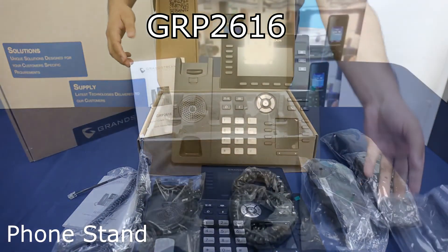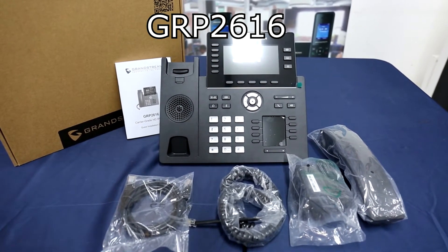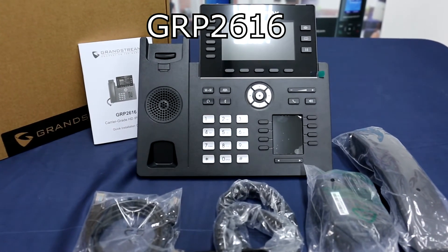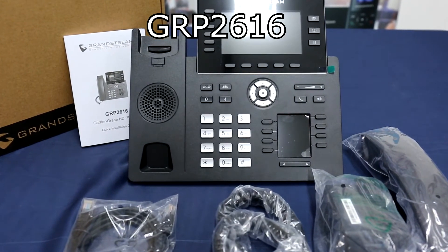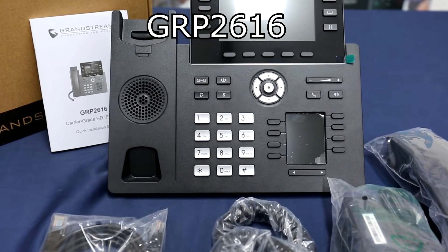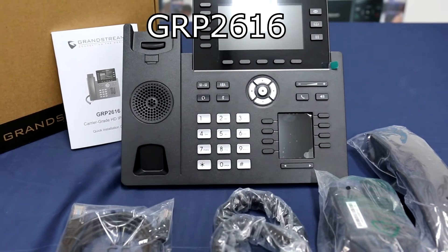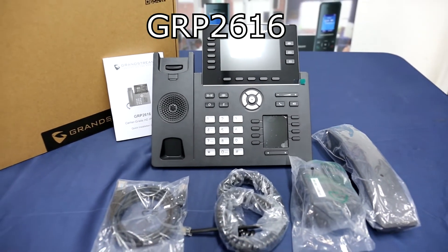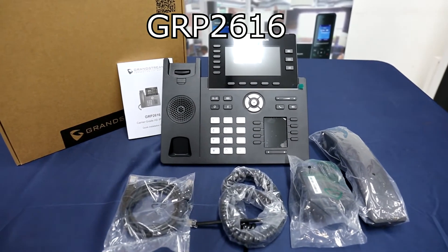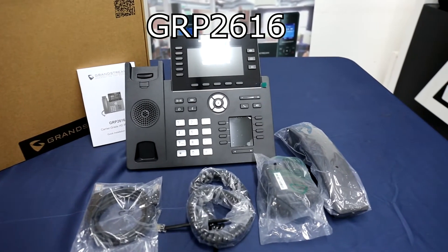The GRP2616 main features are HD audio with handset and speaker phone with support for wideband audio, 6-line keys with up to 6 SIP accounts, dual LCD screen with digital BLF keys, enterprise-level protection including secure boot, dual firmware images and encrypted data storage, dual-switch auto-sensing gigabit internet ports with integrated PoE, swappable face plates to allow easy logo customization, and integrated Bluetooth.